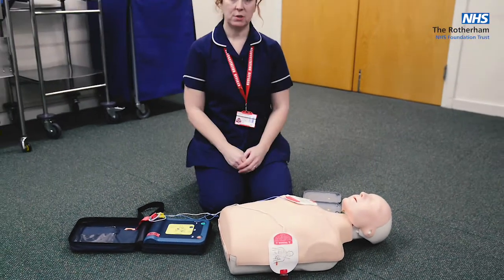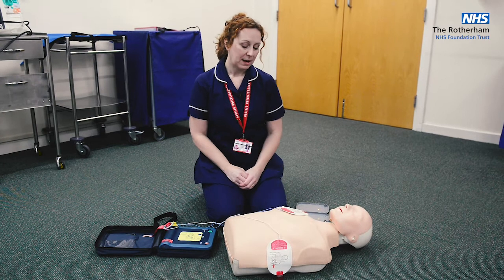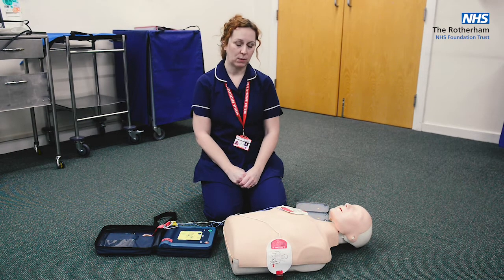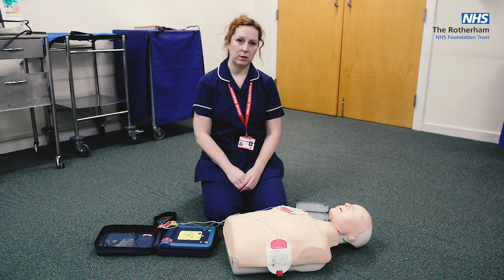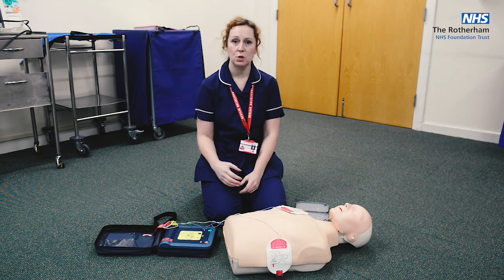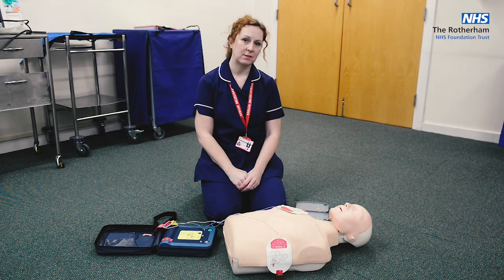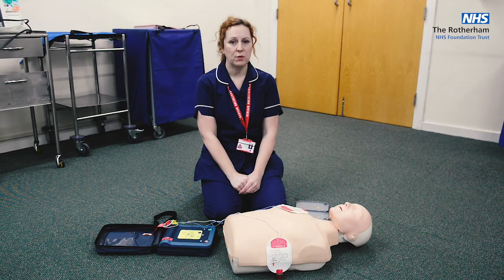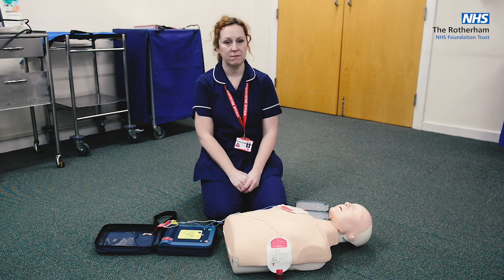It's really simple to use an AED, but there are a few things to keep in mind. The pads need to go onto clean, dry, bare skin. The patient will probably be wearing clothes — use the scissors available with your AED to cut them off. If the patient has a hairy chest, there should also be a razor available. You only need to shave strips where the pads sit, not the whole chest. If the patient has jewellery on, it's too fiddly to remove — just make sure it's not stuck under the pads and it will be fine.